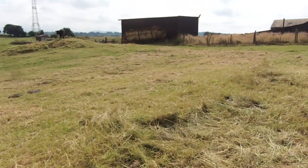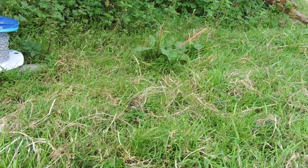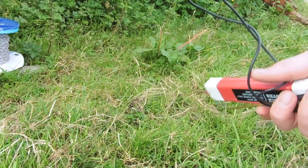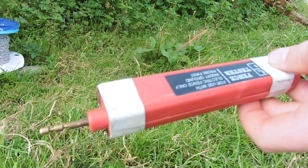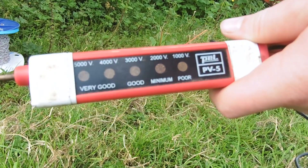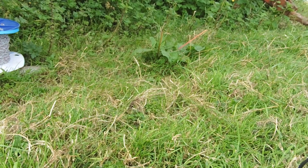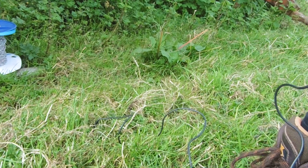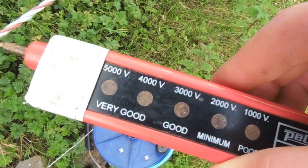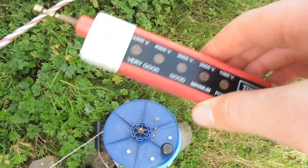I'll go and turn on the fence and pull out the electric fence tester. First thing you do: get your tester and unwind the wire. It's just a wee pin on one side and a wee copper bit on the other side. You read it along here — a thousand, two thousand, three thousand, four and five thousand volts are very good. You stick the pin into the ground to get the earth, then touch the copper bit to the fence wire. It's going to five thousand, which means five thousand volts — which is very good.